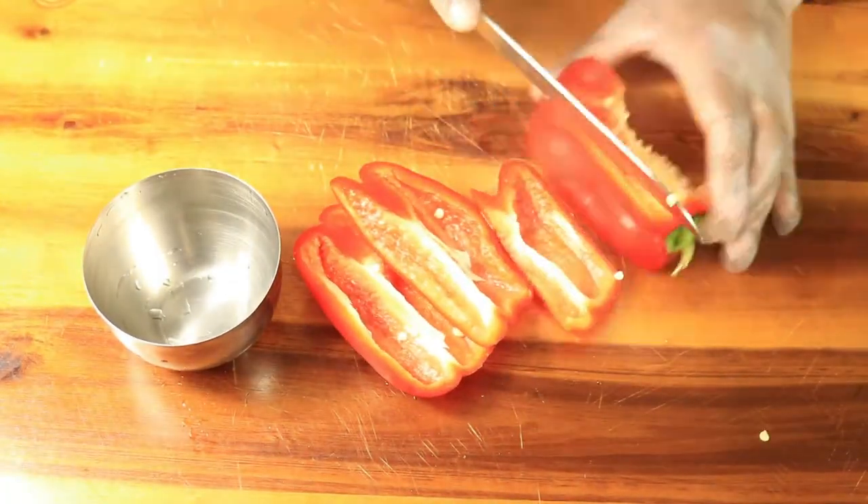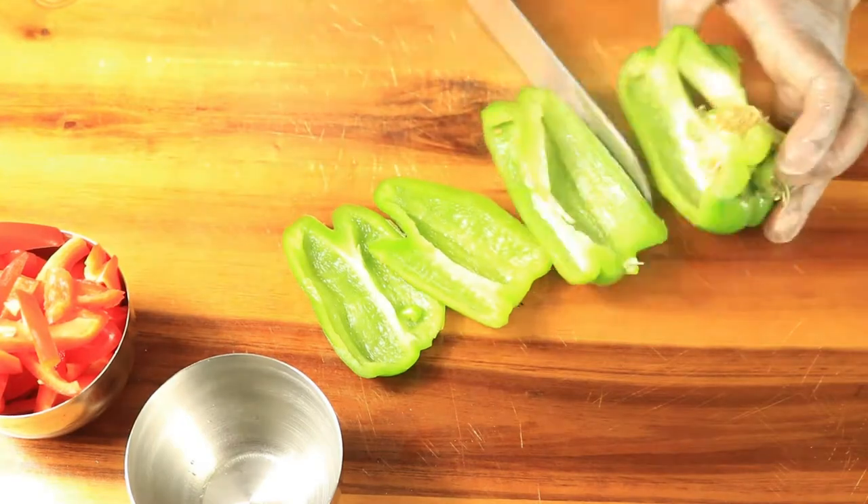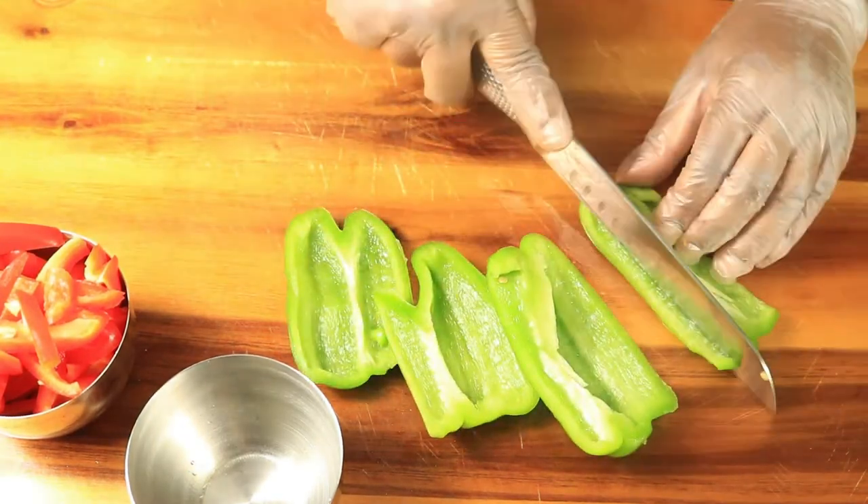Next, we're going to cut up our vegetables, starting with our bell peppers. We're going to cut around the seeds and the membranes of the bell peppers. Then we're going to slice it into thin strips, and we're going to cut it once more in half.